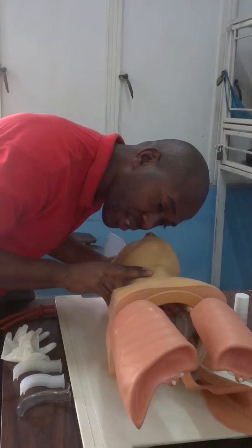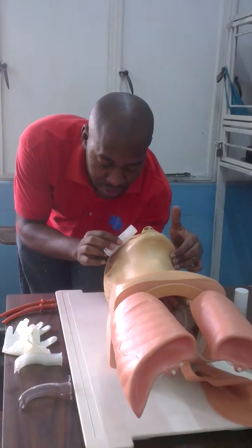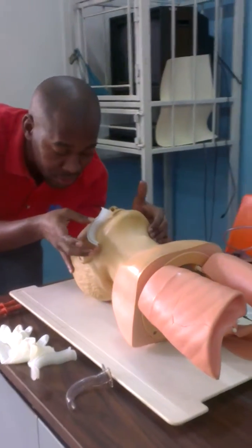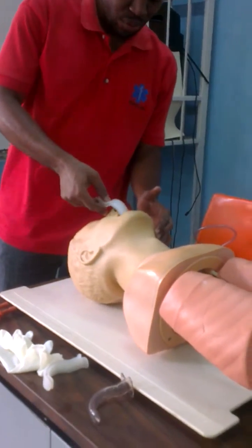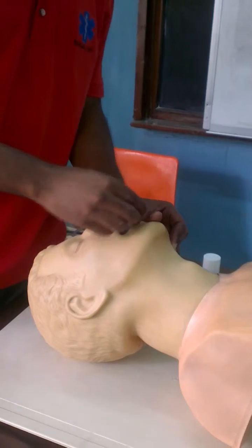Feel. Patient not breathing. There is a pulse. Maintain head tilt. Measure the OPA in the position of function. Insert towards the hard palate. Rotate 180 degrees.